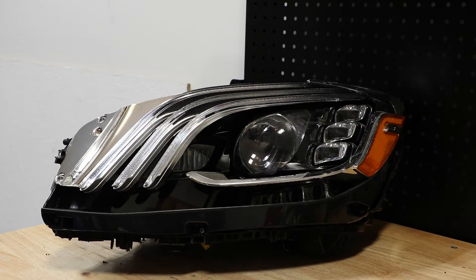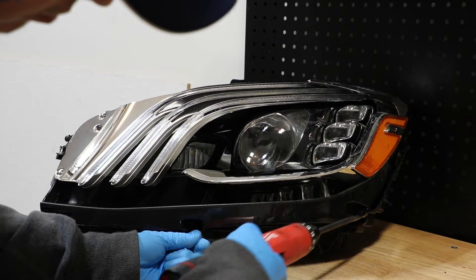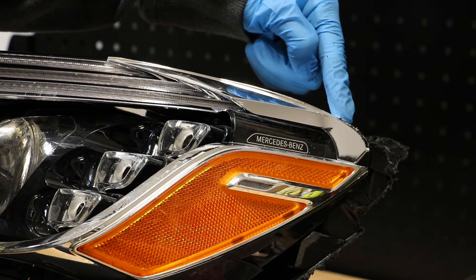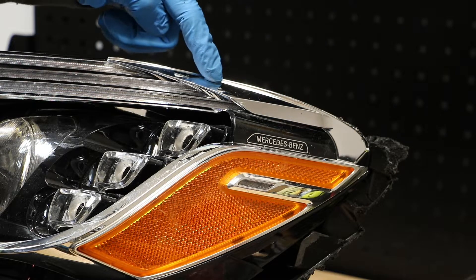I will begin by removing the T20 screws holding in the bezels. There's a screw here in this upper outside corner — we need to remove this chrome trim to access it.